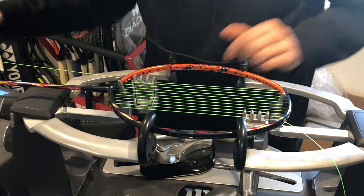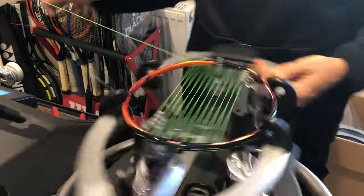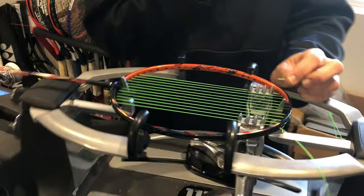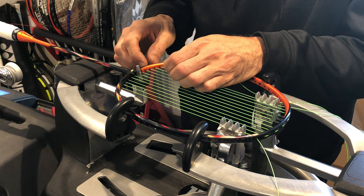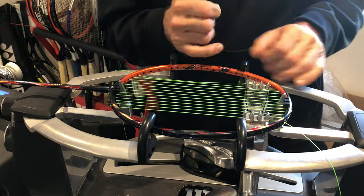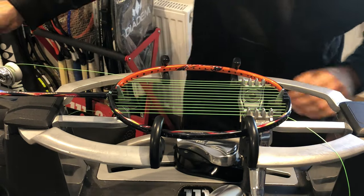Always check your grommets. I checked them before the video, and even then it's sometimes easier to spot broken or cracked grommets once you start stringing. Everything looks in pretty good condition here. Grommets are the little black circular pieces you thread your strings through — they protect the string from the hard frame. Without them, you'll likely rip or break the string when pulling.